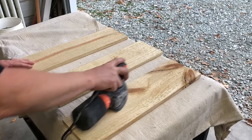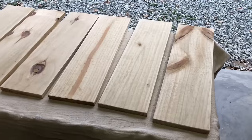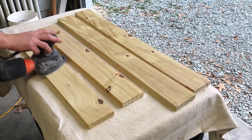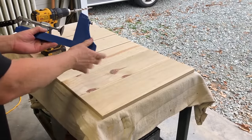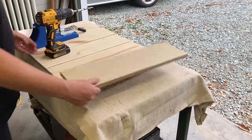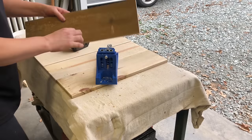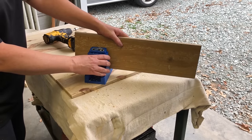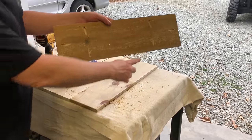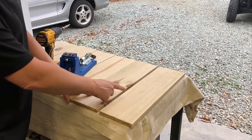I'm going to be attaching all of these pieces together with my Kreg jig. But before doing so, I'm going to make sure I sand everything down nice and smooth. If you don't have a Kreg jig but you do enjoy a lot of woodworking, I highly recommend investing in one — I use mine a lot and it just creates very strong joints. I've already set the depth of my wood and the collar for the drill bit, and I'm going to place my wood into the Kreg jig to drill these pocket holes. For the top piece, I'm going to drill two holes on each side and then one hole on each end, so that when I put everything together I'll be able to attach each board to the next board.